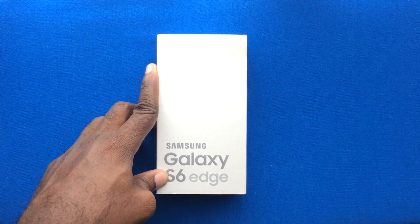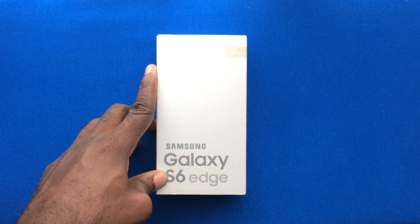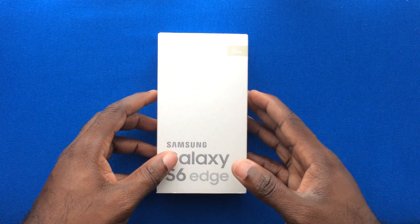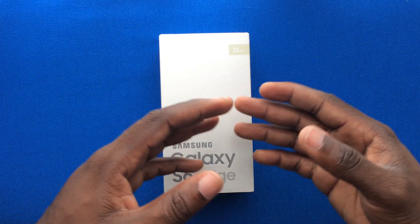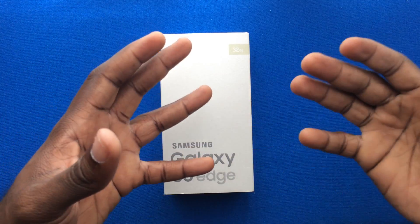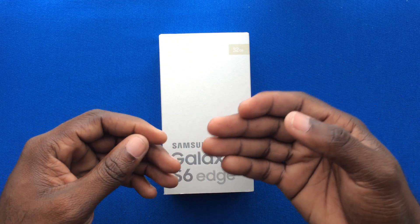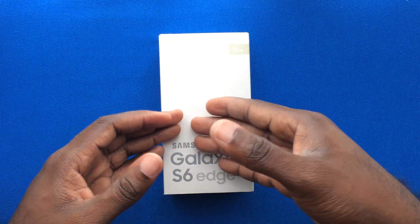The Galaxy S6 Edge is a device that is interestingly designed for a user that particularly loves the look and feel of their device. It's pretty much similar to the Galaxy S6, however with the curved edges it gives a totally different look. So if you want to step out, look different, and have something unique, the Galaxy S6 Edge is what will appeal to you if you're a Galaxy person.